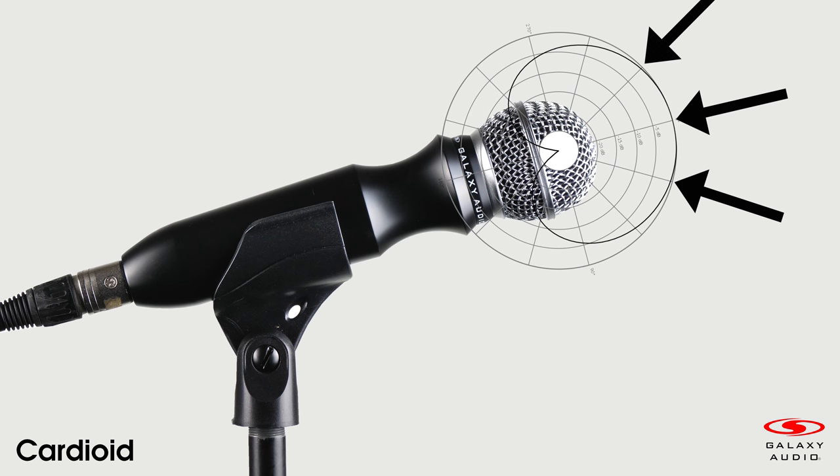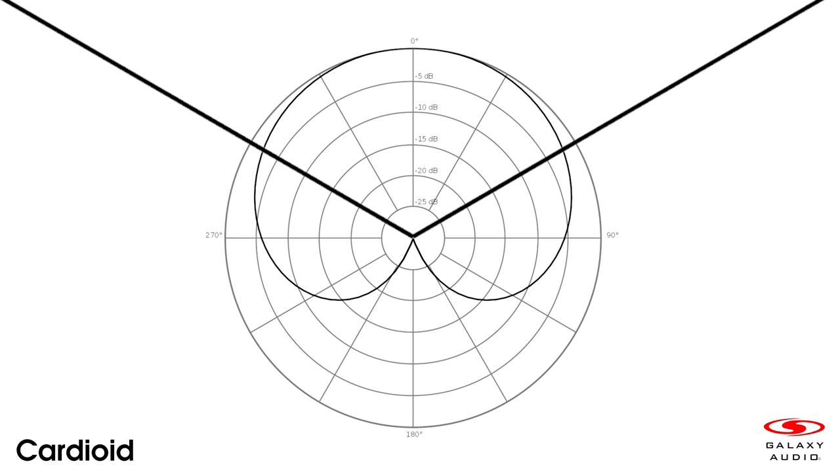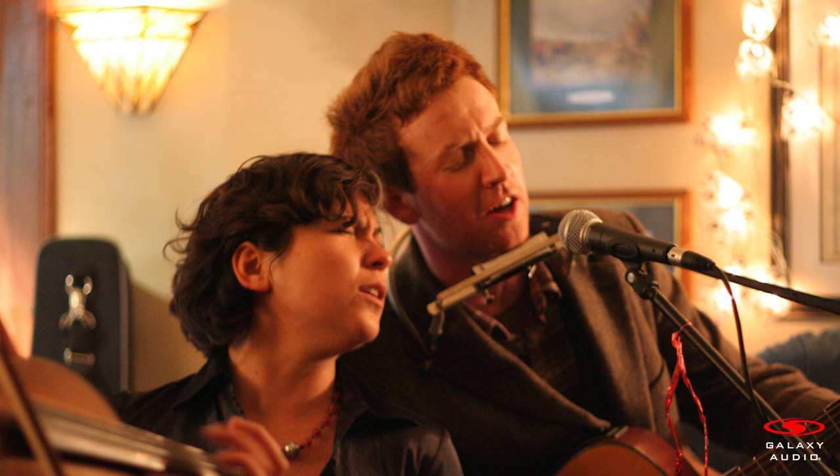The most sound rejection comes from the back of the microphone. A cardioid microphone has a useful pickup angle of 120 to 130 degrees, so it can accommodate one or two singers and is forgiving enough to still pick up a vocalist with a wandering mic technique.